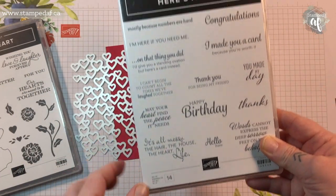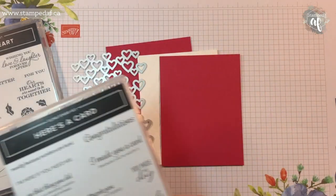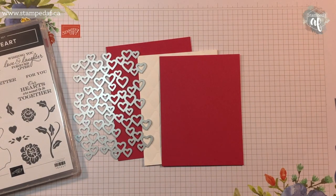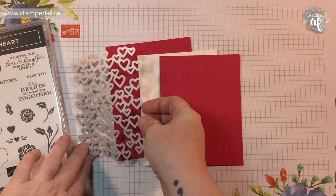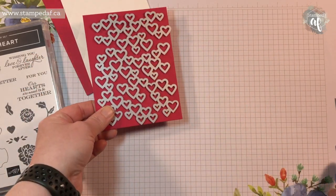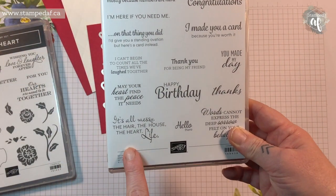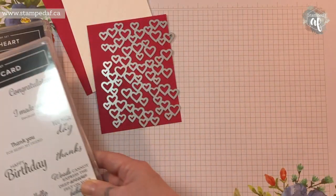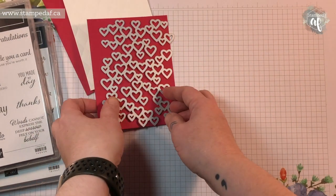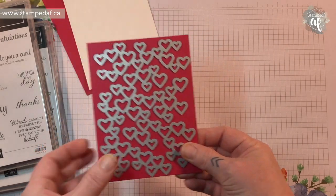This is one of the Valentine's love-themed bundles. The sentiment that started it all is from 'Here's a Card' and it says: 'It's all messy — the hair, the house, the heart, life.' The reason this video is coming so late is because I just wasn't feeling it. I was working with new product and trying to get samples ready for my bingo on Saturday, January 11th. Then I thought — I haven't had a shower yet today, my hair is a mess, my house is a mess, and my brother and sister-in-law and nephew are coming to stay — and that got me thinking about that sentiment.